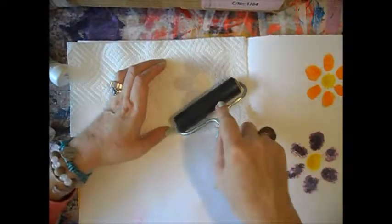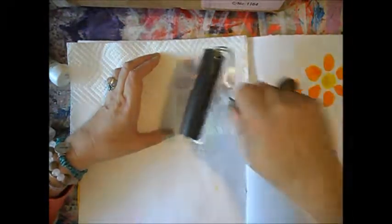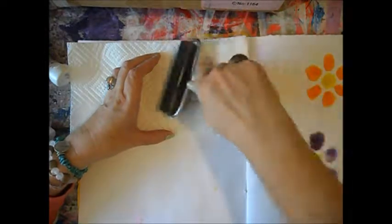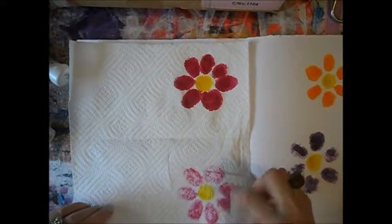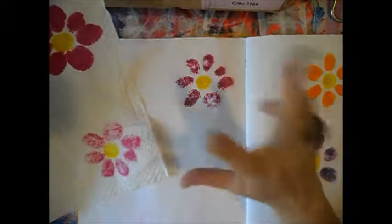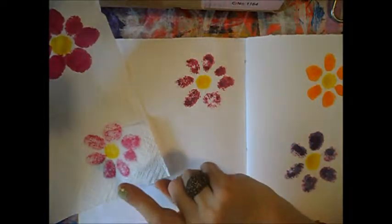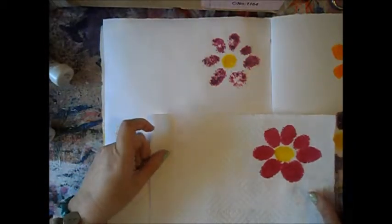Then I fold the paper towel and with my brayer I press strongly. What happens is that I have a transfer of the flower here and a transfer of the flower here, so with one flower I have three. It works well because these two colors are especially very liquid. I will try with other colors - you will see that it's not always so obvious.